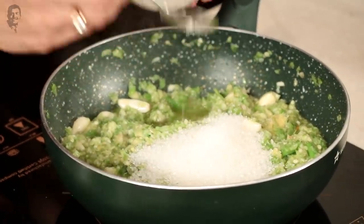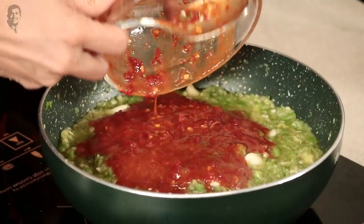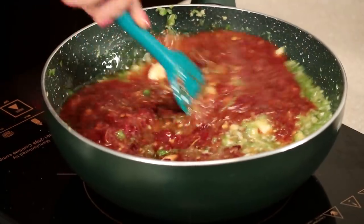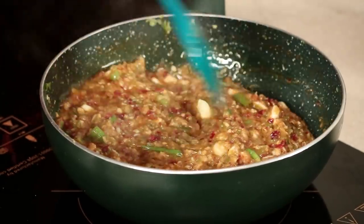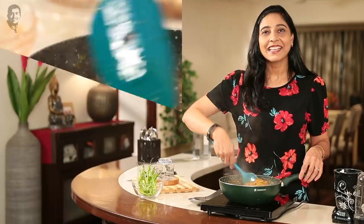Add about half a cup of sugar and mix it well. Now add the blended paste into it. The color will look so good. We have nothing more to do — just let it cook for 10 to 15 minutes and it will be ready. It will be very tangy and delicious. The oil is also coming out, which means it is completely done.